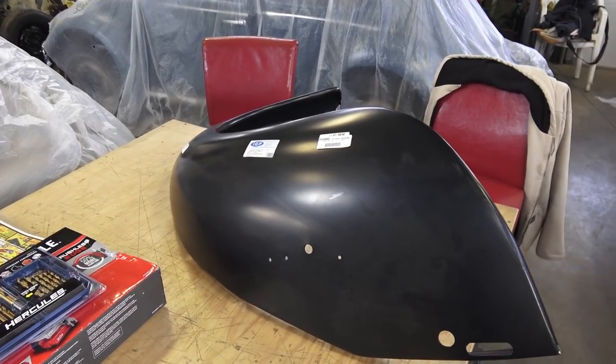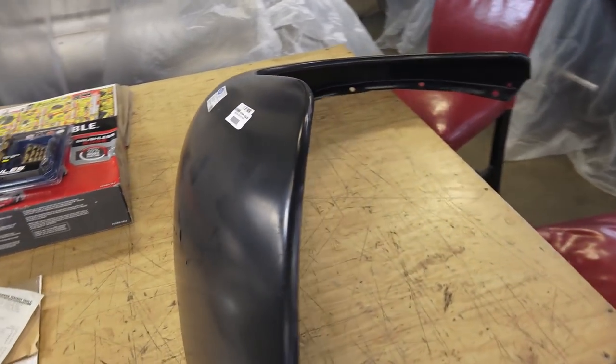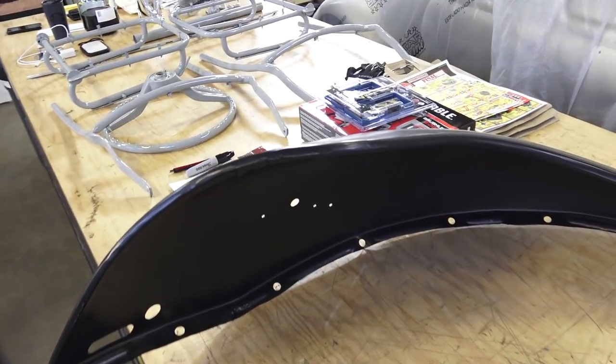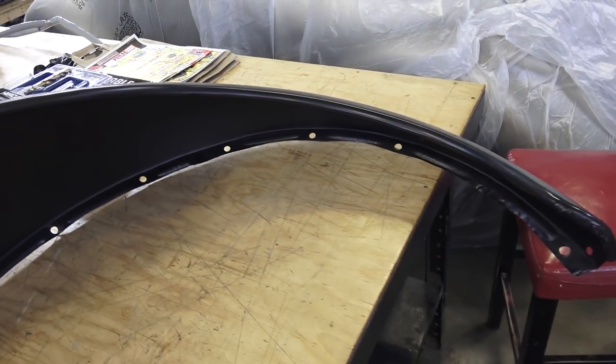Hey guys, Chris again from ClassicVWBugs.com. In this quick tip I want to talk to you about aftermarket reproduction fenders. If you're ever in a bind and you can't find good NOS or good German fenders to help you on your restoration, sometimes you are left with going with the reproduction.